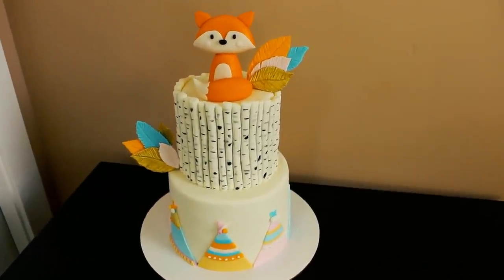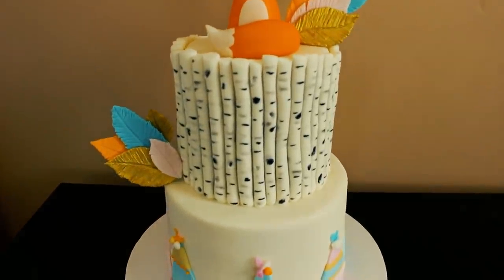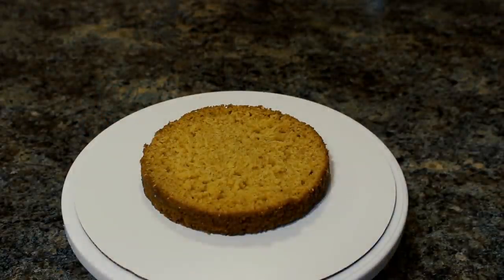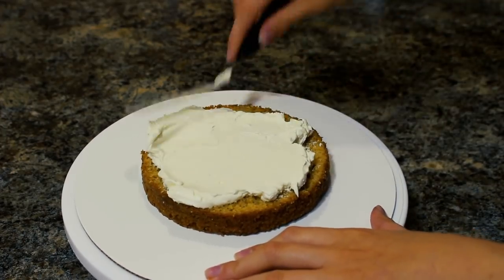Hey guys, welcome back to my channel and thank you so much for watching. In today's video I'm going to be showing you how I made this box woodland themed tribal cake. I'm starting out with two 6-inch cakes that I've cut in half and I'm going to be filling those with some Swiss meringue buttercream using my small offset spatula.